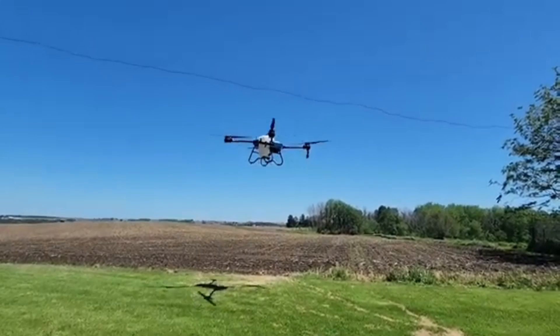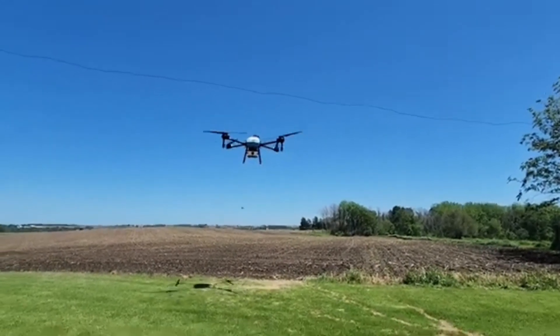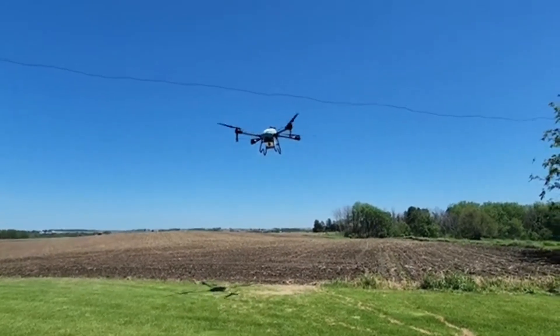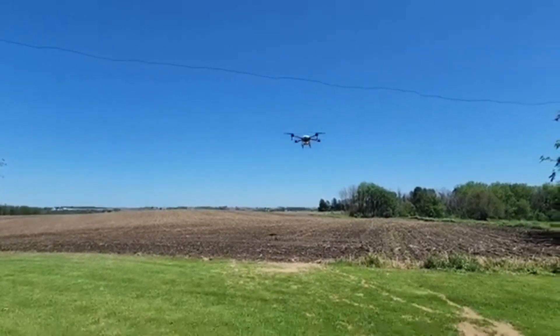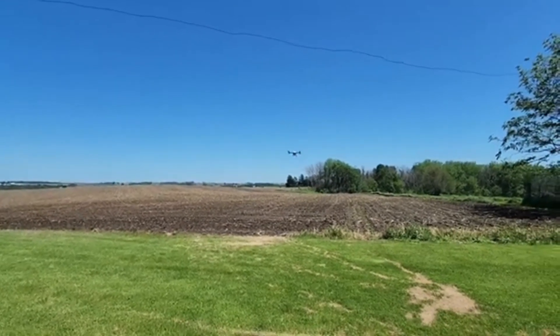Look at those props — those are some big props, I think they're 50, 60... 50 meters. What do we got on speed there? Five meters per second?